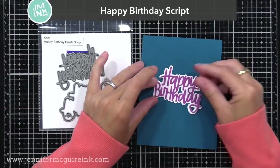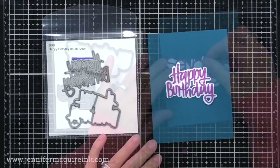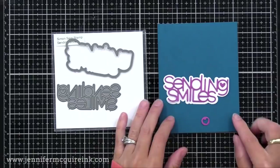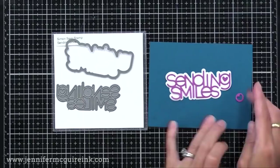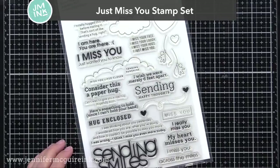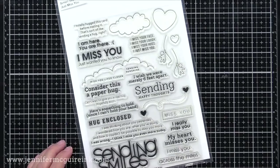Another die set that would work great for a shaker window is the Happy Birthday Script, which includes the script word and the shadow, allowing those detailed sentiments to stand out more. Then we have Sending Smiles Words — I believe this was part of a kit last month and now you can buy it individually. It's such a happy, playful sentiment, and it fits nicely on a landscape or horizontal card. It also matches up with the Just Miss You stamp set, which was part of a kit you can also buy separately — lots of wonderful sentiments, especially for right now when we're missing people we can't see.